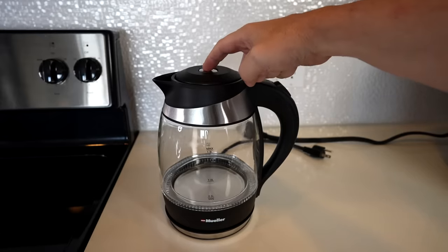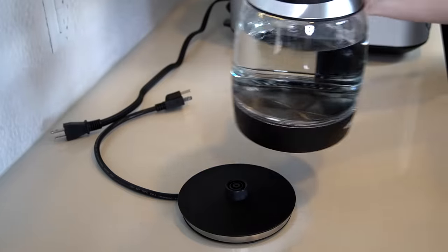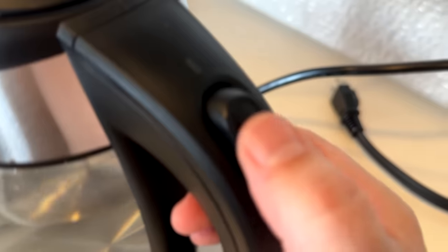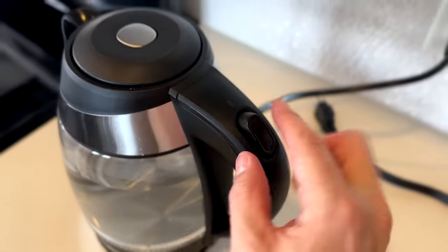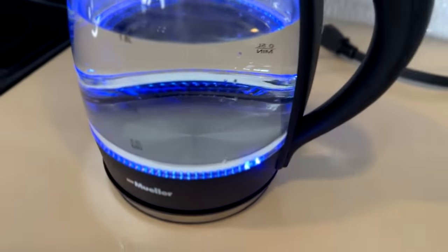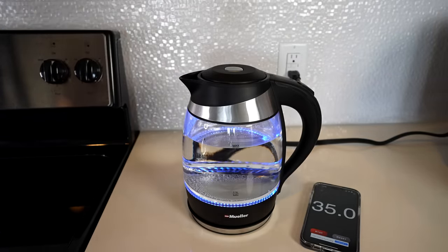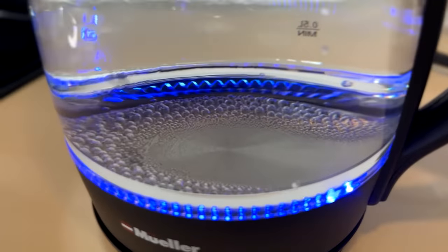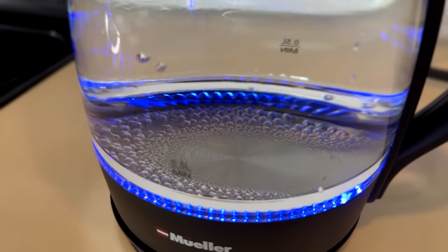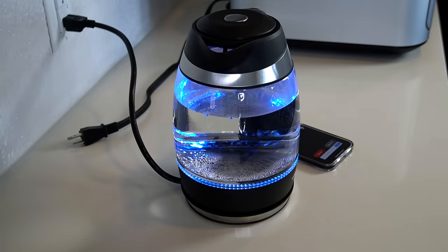To open it, you just press the button on top. I filled it to the max fill line, placed it on the base, plugged it in, and turned it on at the handle. The LED lights look very nice. I started the stopwatch to see how long it takes. Already seeing activity inside at 30 seconds — some action at the bottom under a minute. Supposedly it shuts off on its own as soon as it starts to boil, so we shall see.